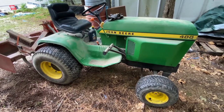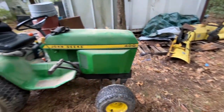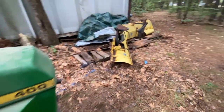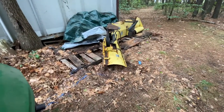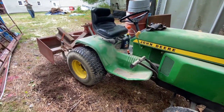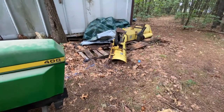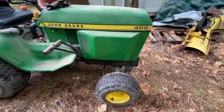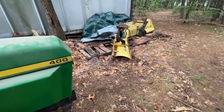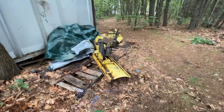Hey, welcome back to Shane's Main Shop. Today we are going to attempt to put the front blade on the John Deere 400. I have never done it before — this is my dad's tractor, actually. He's since passed away so I'm just trying all the implements out. This thing is very lightweight in the front with that grader box on it, so I figured why not just try and put the plow on it.